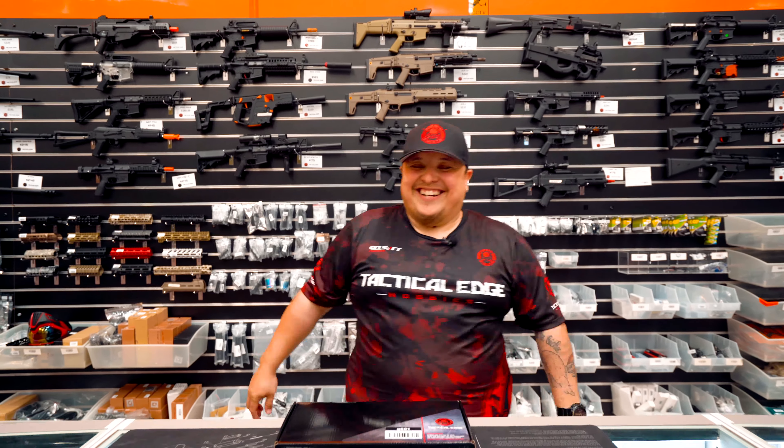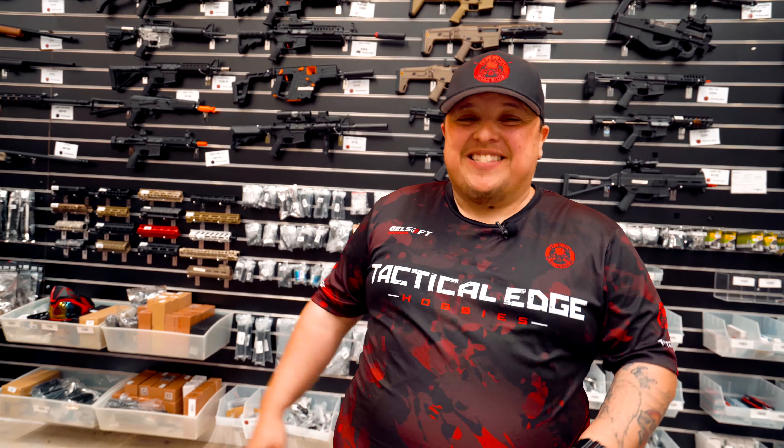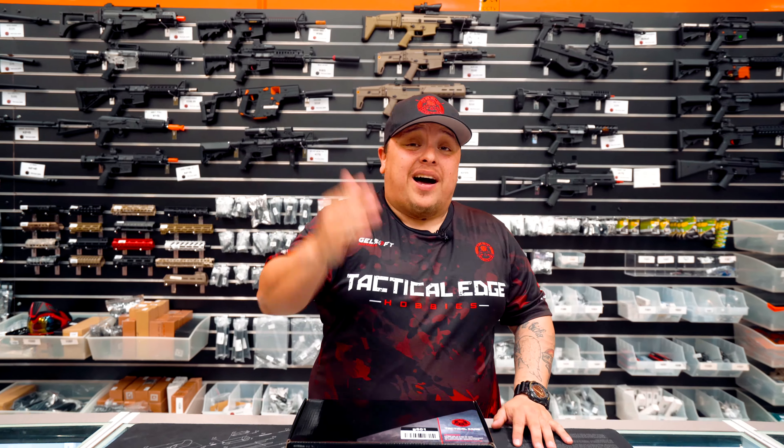Good afternoon, Mr. Wick. Welcome back. Hey guys, how are you going? It's Gilly here from Tactical Edge Hobbies. The most highly anticipated blaster of 2020, no lie — this has surpassed the Kublai P1. This is definitely something you have to get excited for, and I'm talking about the 2011 TTI STI High Cappa Baba Yaga. Let's have a look.